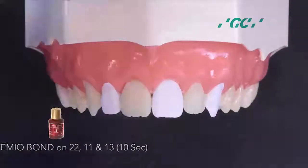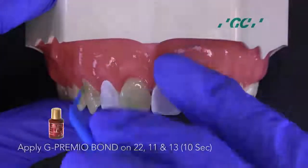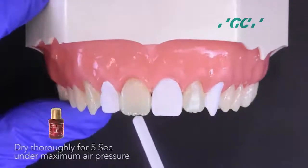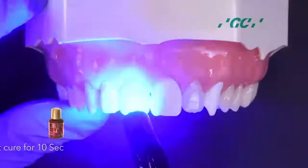Next, isolate 1-2, 2-1, and 2-3 with plumber's tape. Apply G-Premio Bond on the adjacent teeth. Dry with maximum air pressure for 5 seconds, then light cure for 10 seconds.